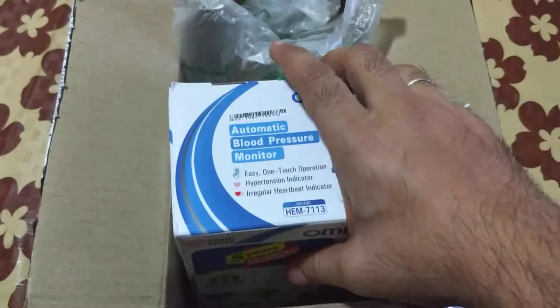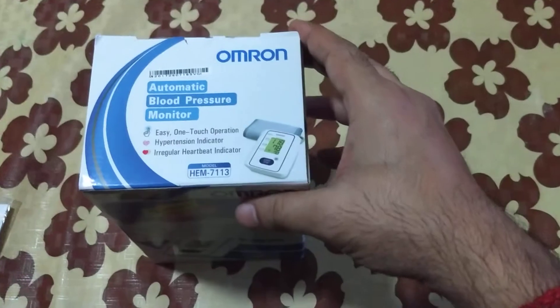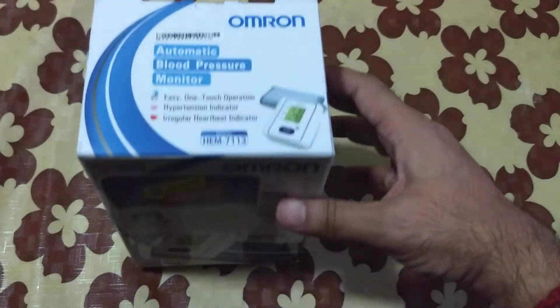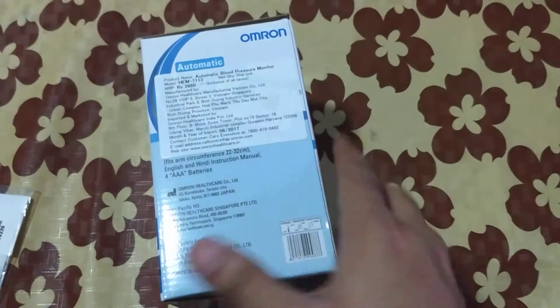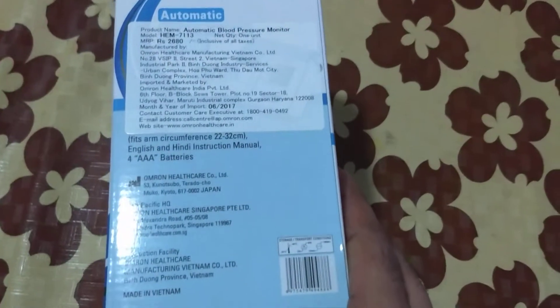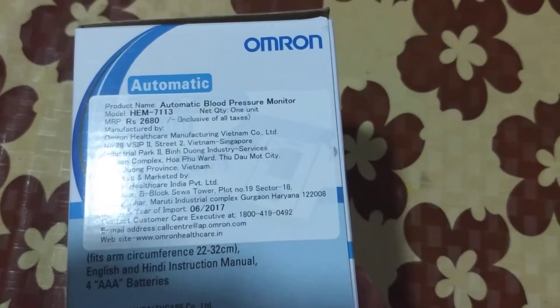This package contains an Omron blood pressure machine that I ordered the day before yesterday. It is the Omron HEM-7113 fully automatic blood pressure measuring machine. In the Indian market, its price is 2,680 rupees.